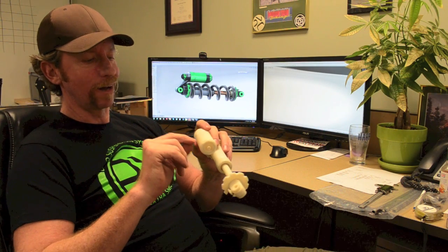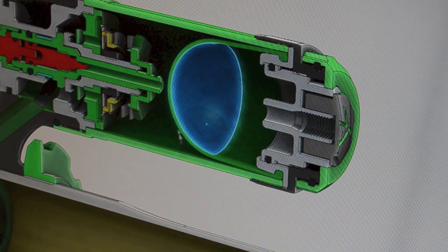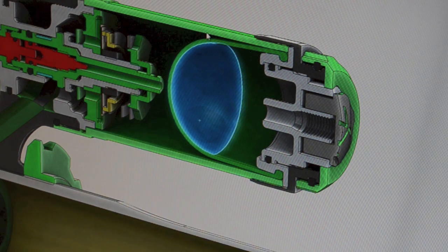We're also using a bladder instead of an IFP. Instead of what's normally there — basically a plate with an o-ring that would seal against the inner body of the reservoir — we eliminated that. We're using a bladder so there's no resistance as soon as the shock goes to move. Normally the o-ring would have a little hesitation, or a moment as we would call it, for it to move. With a bladder we have none of that, so it makes for a much more seamless transition from compression to rebound.